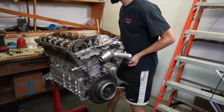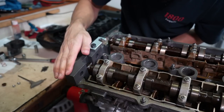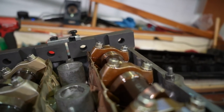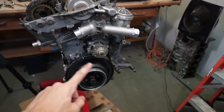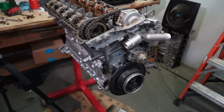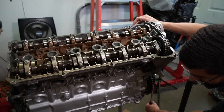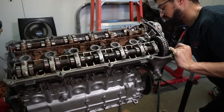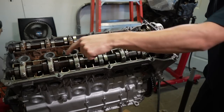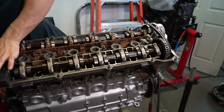Put it back at top dead center. I'm gonna put the timing blocks on and see if it's still in time. We're good to go — the blocks are sitting perfectly flat on the head. I rotated it at least ten times and it feels like there's a little bit of resistance, but I think it's just because it's a brand new engine. The rings have a lot of resistance and the whole engine just has more resistance than one that's worn in. All the squishes I hear are the lifters all compressing — that's so cool. Back at top dead center, we're all good to go.